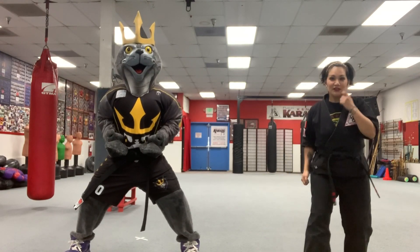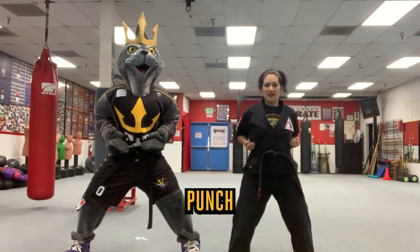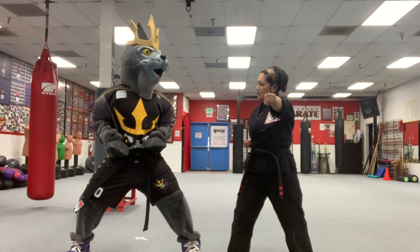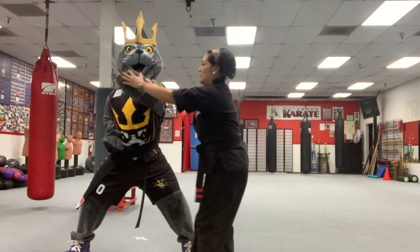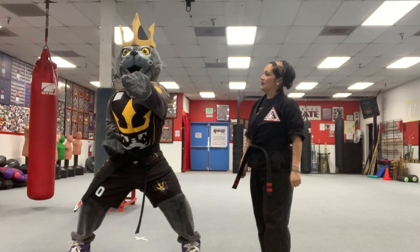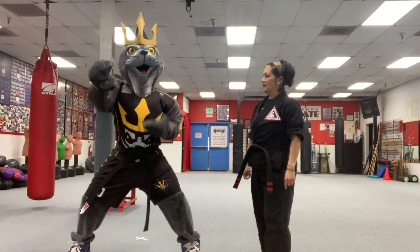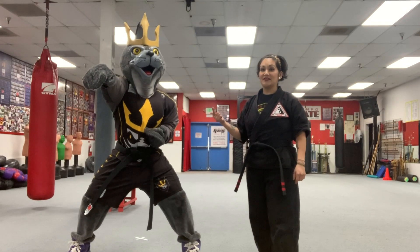First thing we're going to do is a punch. We're going to punch with your left hand. Go ahead and stick that hand straight out in front. Nice! Good job! Good structure. Legs bent. Other hand now. Ready? And I can see power and speed.